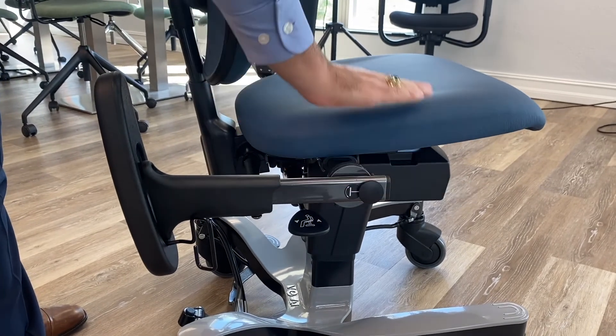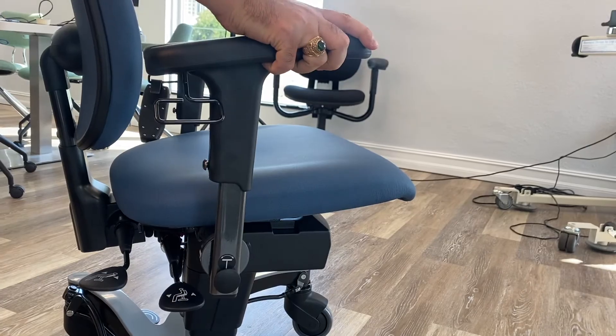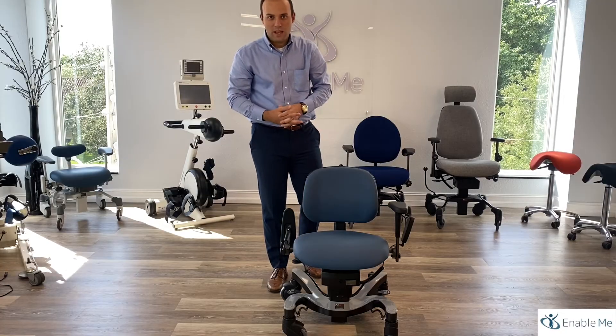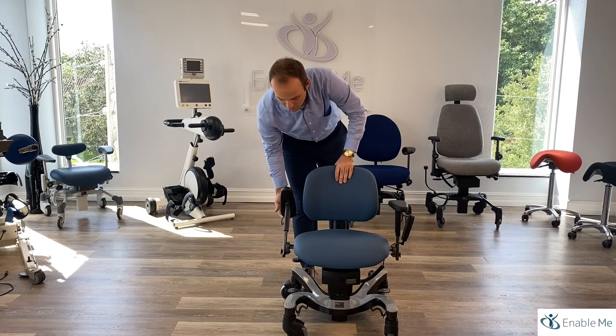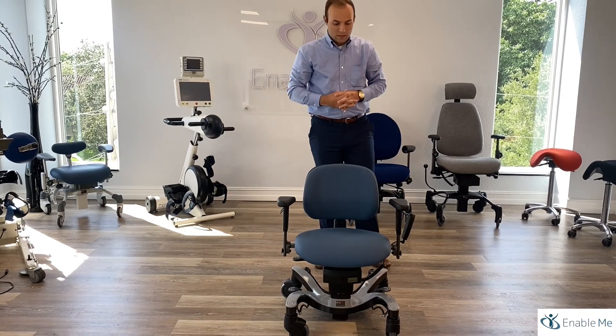Another feature is the armrest, which is able to be rolled back. What this does is allows for a smooth transition from a wheelchair — by a patient or whatever device they're using — to be able to easily enter and exit the chair. The armrest then comes back up and locks into place during the exam or testing period.